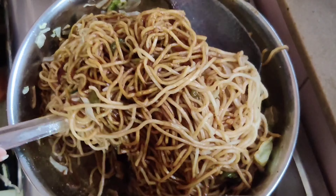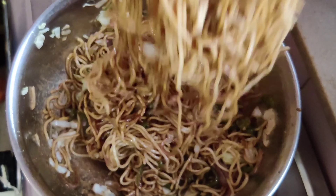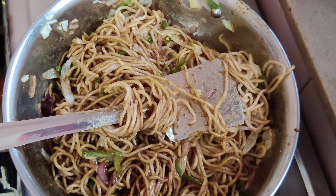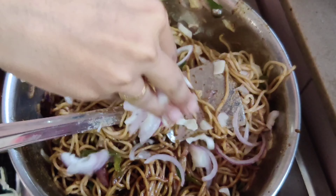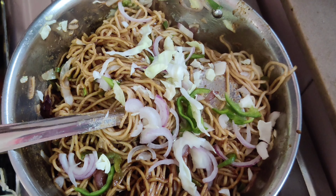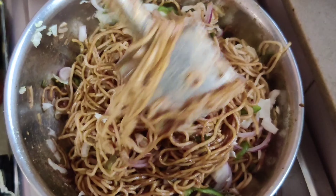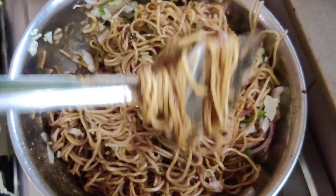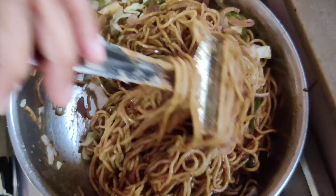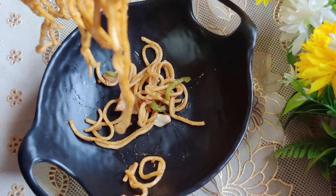Mix everything well using two spoons since the quantity is a bit more. Mix on medium heat. After this, I have added some fresh vegetables on top to garnish — onions, capsicum, and cabbage — not too much, just enough for a crunch. For street style taste, these sauces are the key. I skipped adding ajinomoto because it's not good for health. Our noodles are ready to serve.